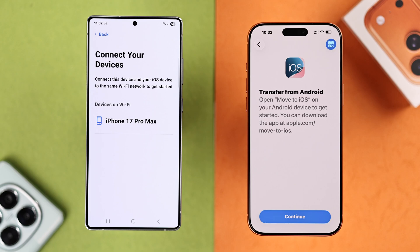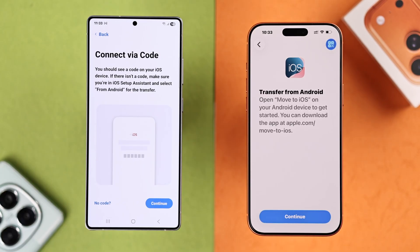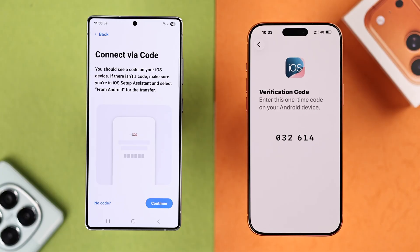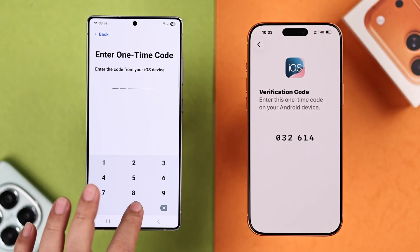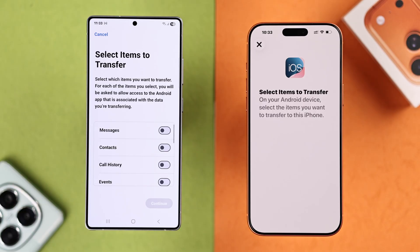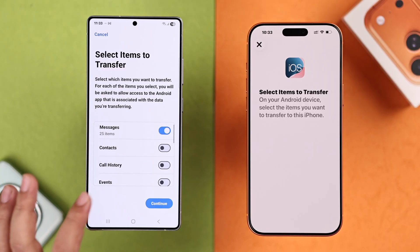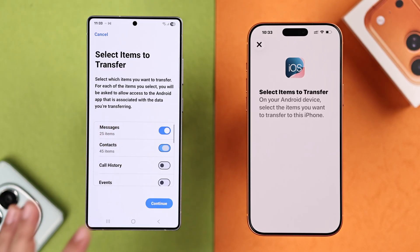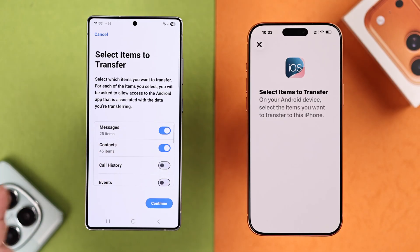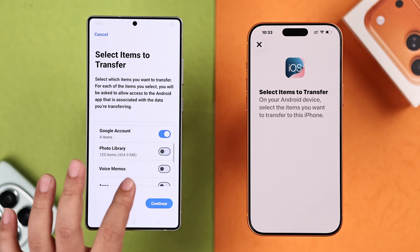If you're using cable instead of Wi-Fi, don't worry — both processes are exactly the same. Wi-Fi users will get an additional prompt: tap on the iPhone's name when it pops up, then tap Continue on your iPhone. Your iPhone will generate a random code — enter that exact code on your Android. Then select which type of data you want to transfer: messages, contacts, display or accessibility settings, photos, videos, apps, etc. Press Allow or Allow All for each permission as they come up.